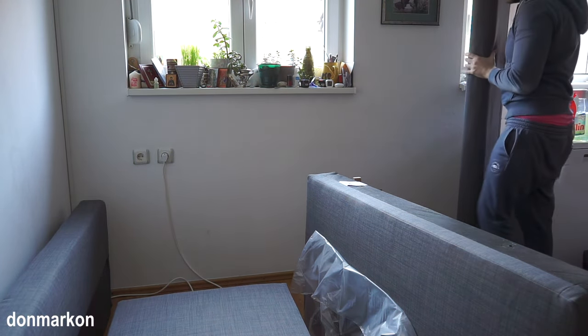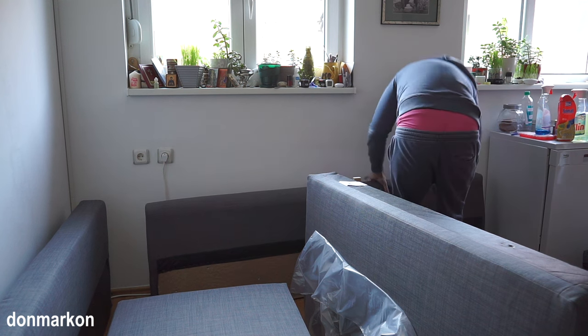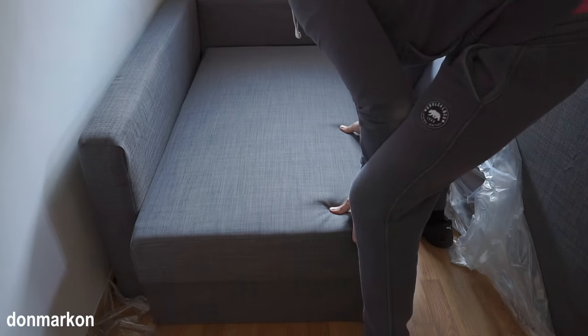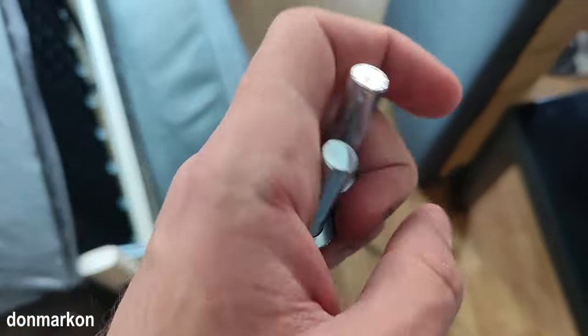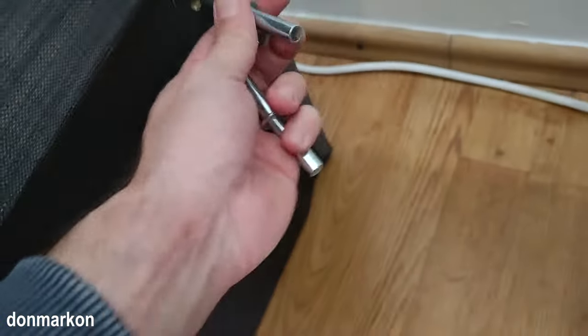Then take the longer side and do the same thing — move it to the wall. Now slide in the opening part of the sofa at the bottom like this. At this point take these two parts and place them on the designated spot. You can see the two holes here and here.